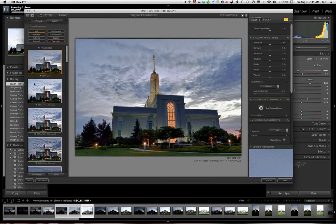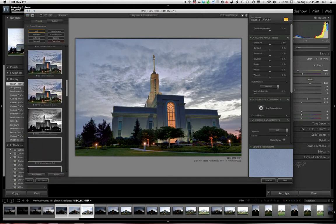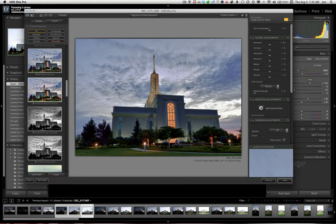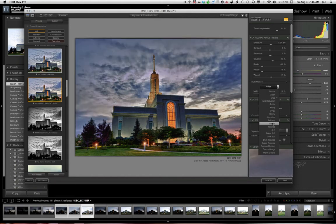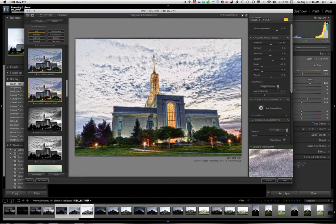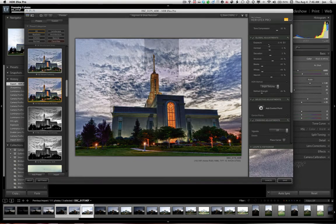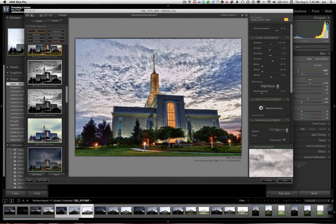Here we are in HDRFX Pro. It comes up as the default — it's got all these sweet presets in it. There are actually some very good ones. You've got some noise here we could work on later. Little light color on the trees. You can change these rendering modes. This is just a fabulous program; it really gets you somewhere cool right off the bat. You just crank the sliders up and down to taste. Got some good black and white ones.